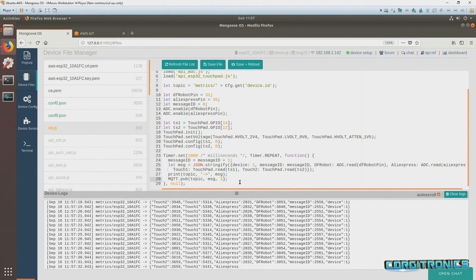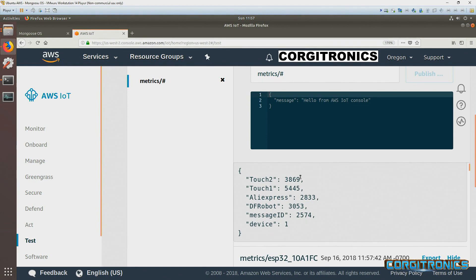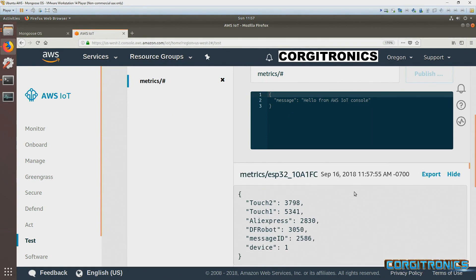This will publish messages up to the Amazon MQTT queue. We're subscribed to the topic and messages are coming up every second. We can see the two touch sensors and the AliExpress and DFRobot readings, along with a message ID incrementing each time.